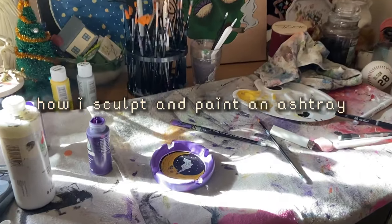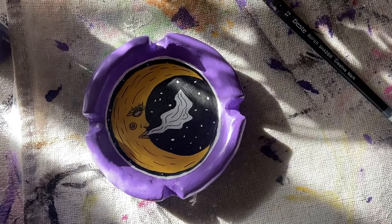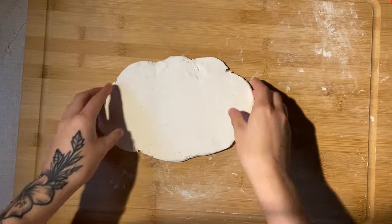Hi everyone, my name is Vida. In this video I'm gonna go over how I make one of these ashtrays from a little art shop called Raspberry Gloom. I currently sell on Etsy, so the link for that will be in my description below.